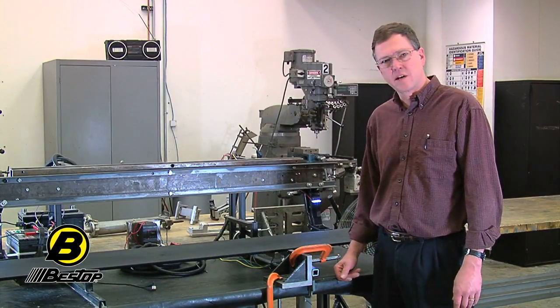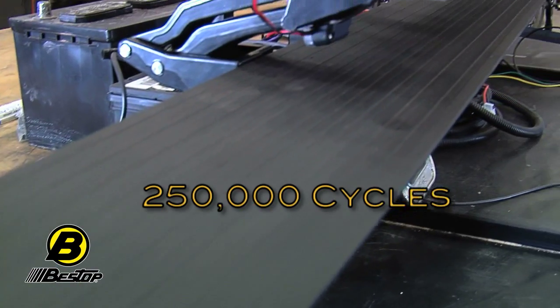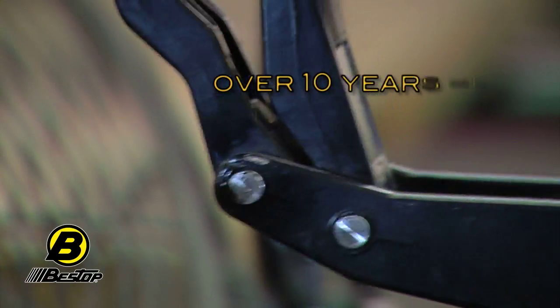To show you how the testing works on these motors and boards, we're going to go over and talk to Dick Essig, who's the head engineer on this project. He's going to show you some salt spray testing and some other stuff he's been doing in his lab. This is our automated PowerBoard cycle test fixture. These particular links have been cycled over 250,000 times. Seven times a day in 10 years would be equivalent to 50,000 cycles, so this is well over 10 years of normal use.